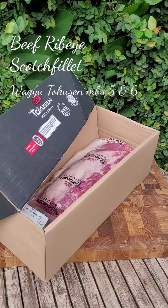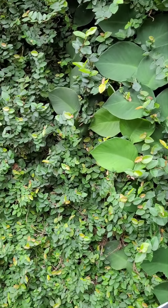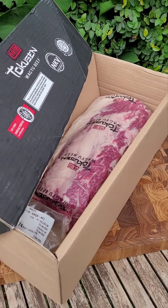Good morning, customers! It's Jenny again from my garden in the morning. Beautiful! I'm making video and photos of our meat product outdoors so you can see the exact color with the sunlight.